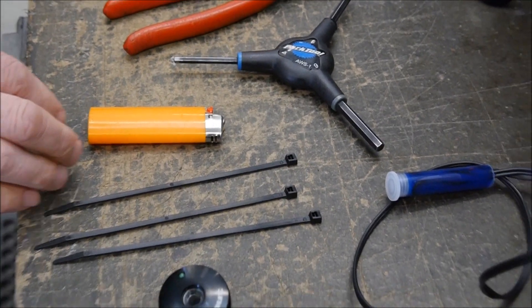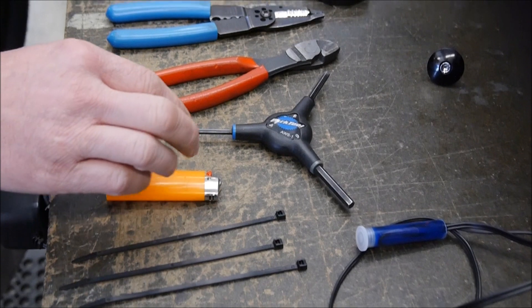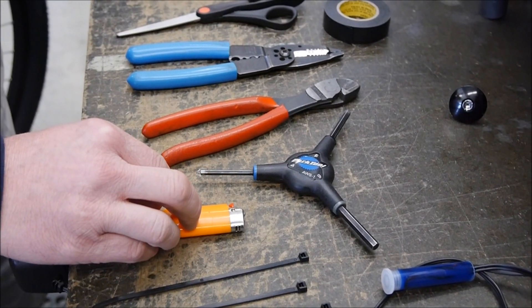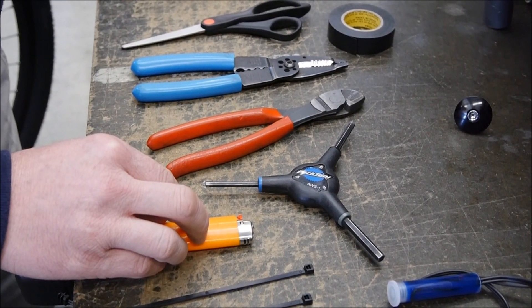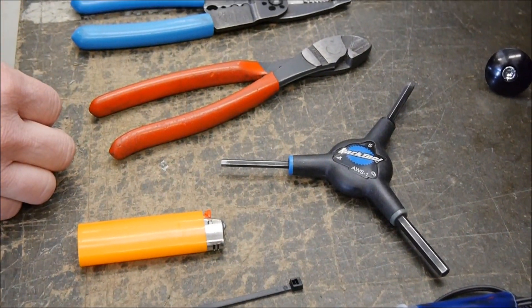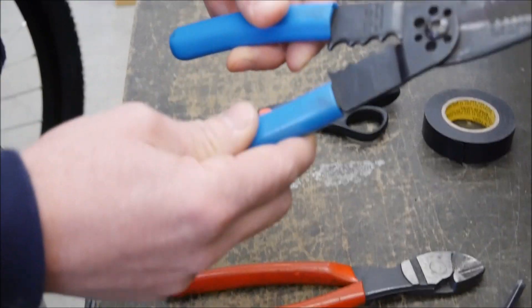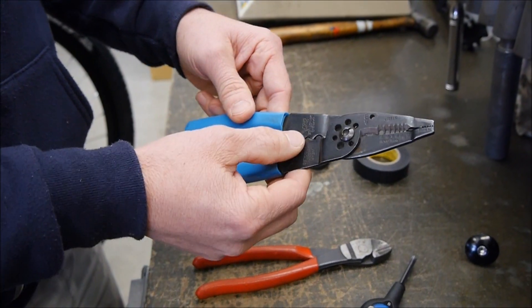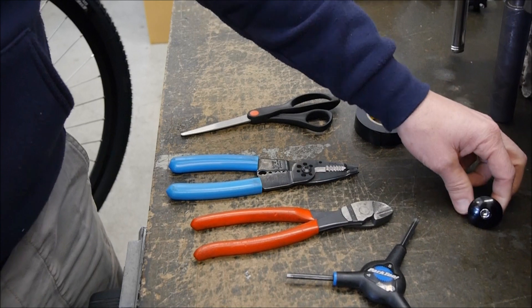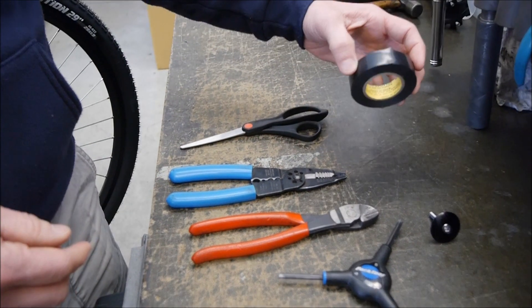Some of the other items that you're going to need: a few zip ties for the fork, a lighter to shrink down the heat shrink tubing, a common 4 and 5mm Allen wrench, some snips, a good pair of wire strippers and crimpers, a regular top cap to cinch up the headset, and some electrical tape and a pair of scissors.